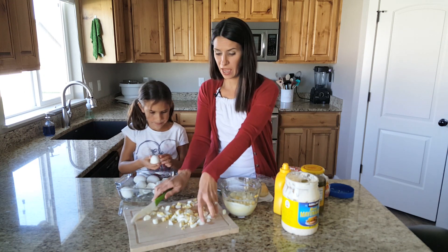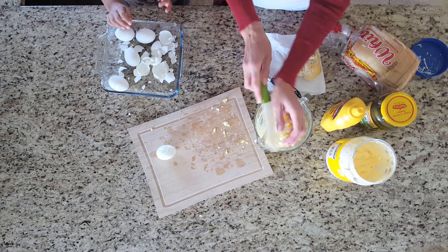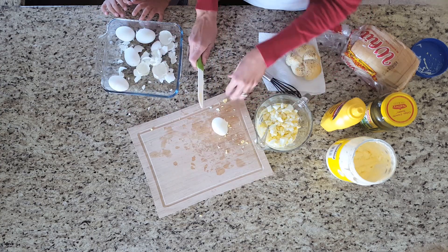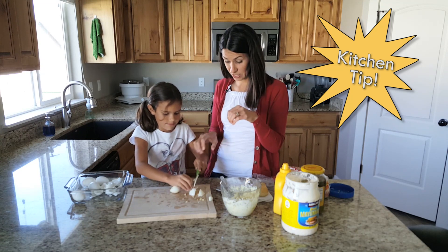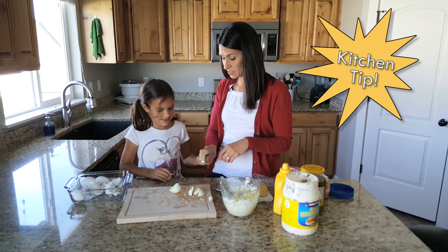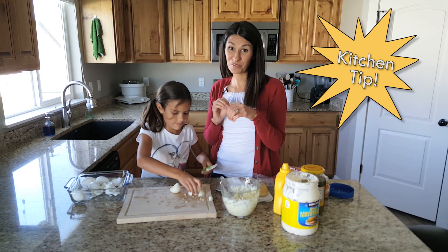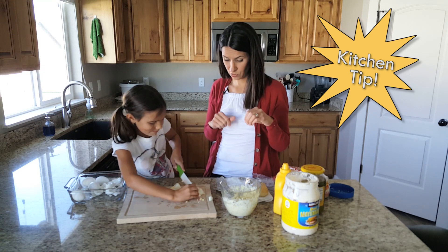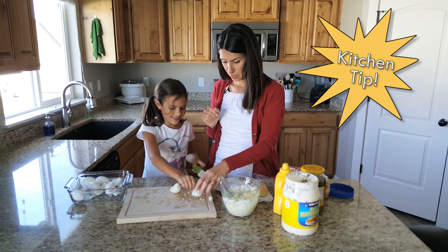Okay now we're just gonna add our eggs. Notice how she's cutting — she's putting her fingers in but she should choke up a little bit. Hold your knife like this. Remember not like this. She's holding her fingers in and that's most important because she's not gonna cut a finger off. We just need to get used to holding it the right way. Beautiful.